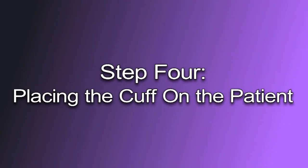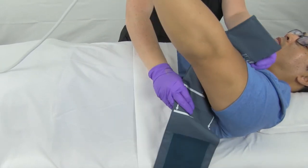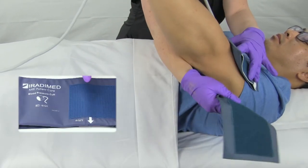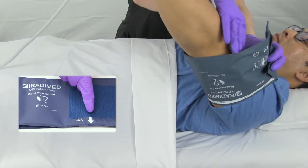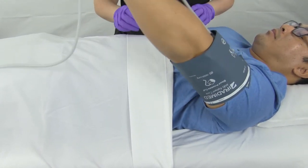Step four: placing the cuff on the patient. When monitoring blood pressure, it is important to place the cuff and align the arrow with the patient's artery. Firmly wrap the non-invasive blood pressure cuff around the patient's limb so it is snug.